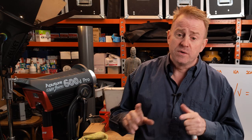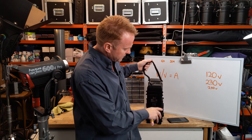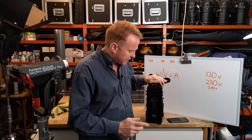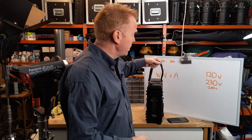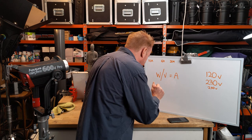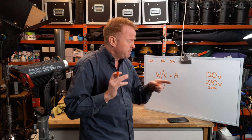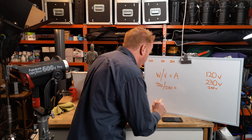I'm deliberately using the 600D as an example because this is a trap people can fall into. This is a 600 watt light — that refers to the LED light emitter — but the actual power draw of the light is more than 600 watts. To find this out, look on the light, controller, or ballast for a compliancy plate. On that plate should be written the maximum power draw. In this case, it's 720 watts. So we want to put 720 watts into our formula, not 600 watts. 720 divided by 230 equals 3.13 amps.